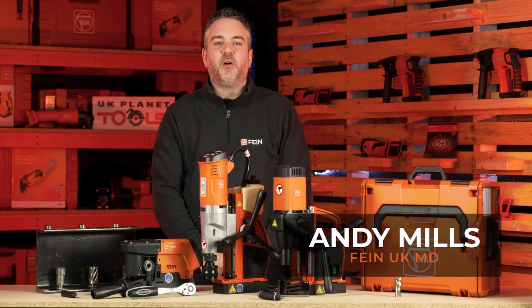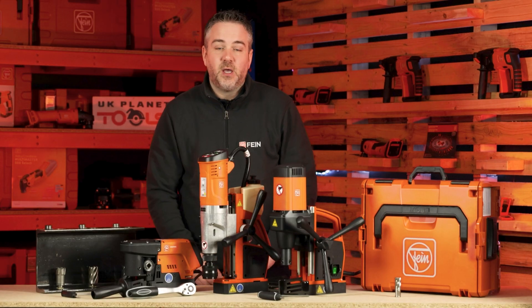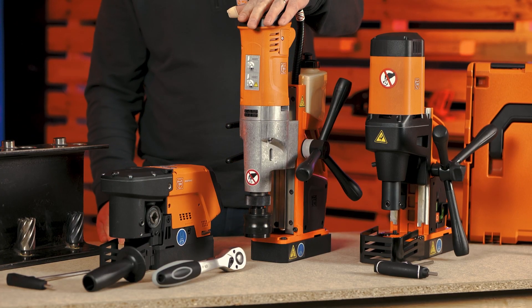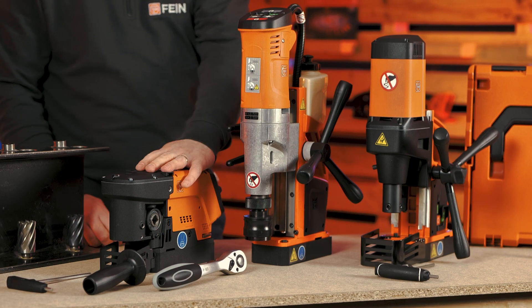Hi, I'm Andy Mills, the MD of Fine UK. I'm here today at UK Planet Tools talking about our range of mag drills and accessories. Our range is split into three categories: our entry-level machines, our premium machines, and the all-new compact machine.